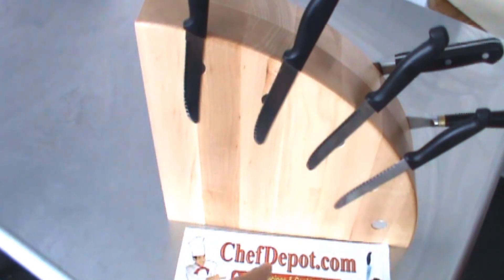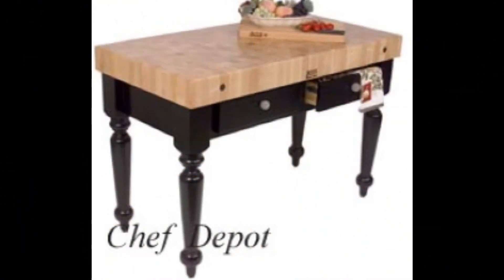ChefDepot.com. Click on storage and you'll find the knife blocks. Have a great day. ChefDepot.com.